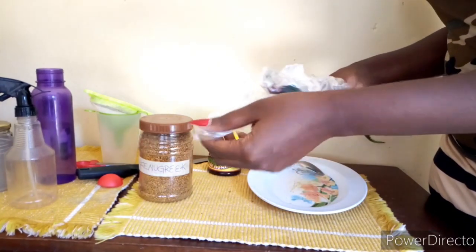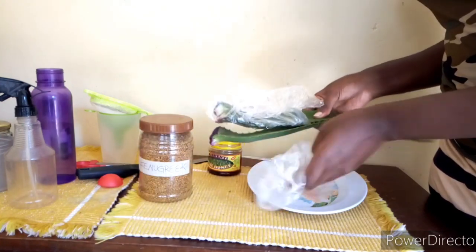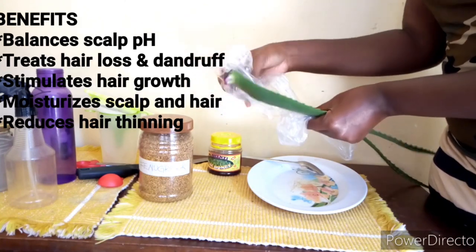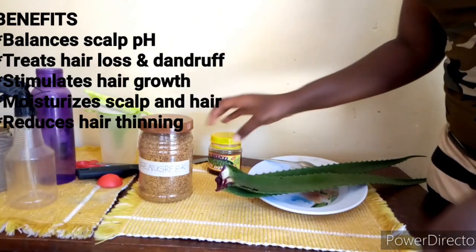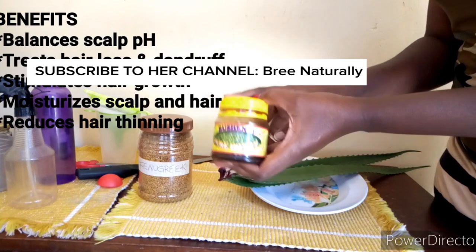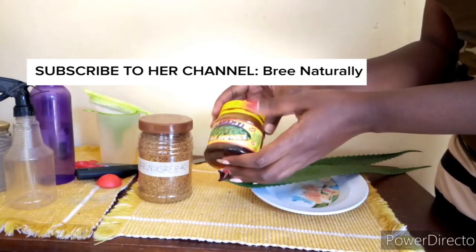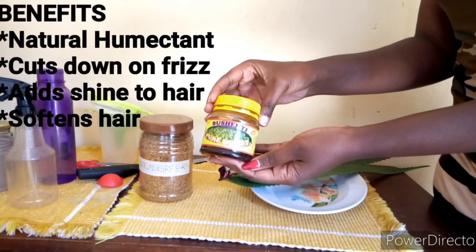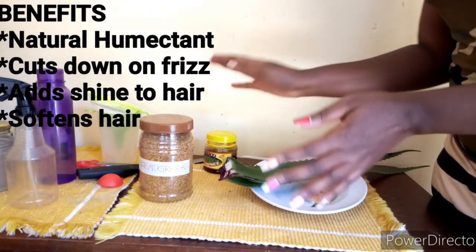The second ingredient is aloe vera — these are my aloe vera leaves from my garden. Aloe vera helps to balance the scalp pH, stimulates hair growth, moisturizes the scalp, treats hair loss and dandruff, and reduces hair thinning. We are also adding honey, which is a natural humectant that attracts moisture from the atmosphere, retains moisture in the hair, cuts down frizz, adds shine, and leaves your hair super soft.